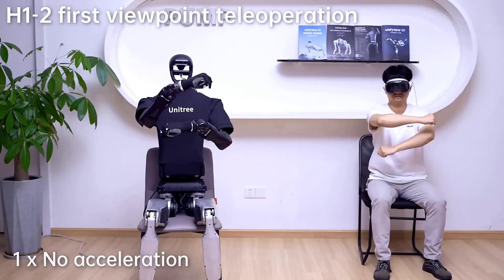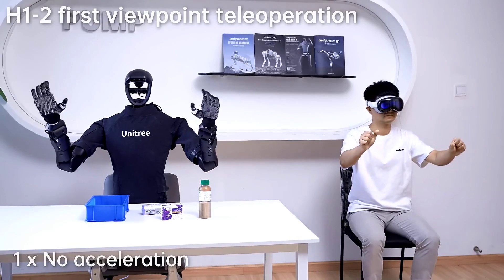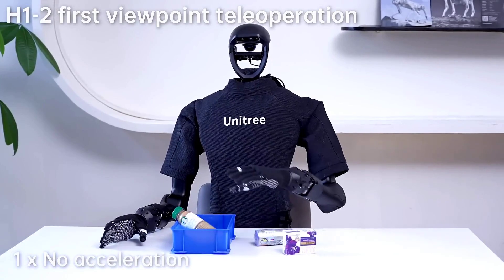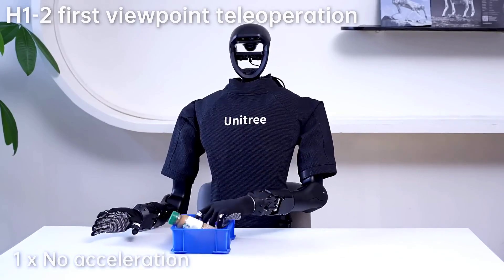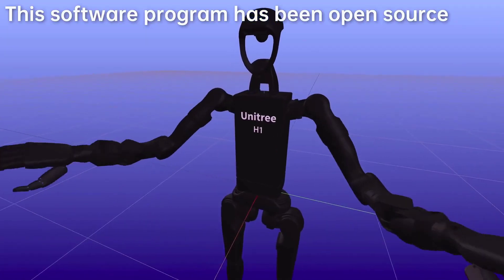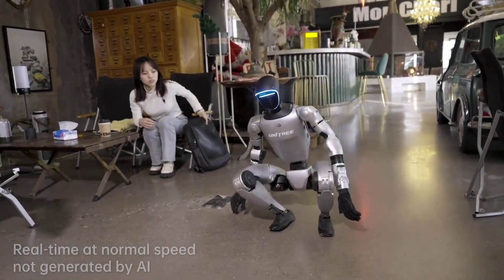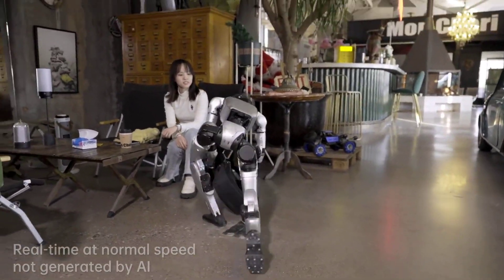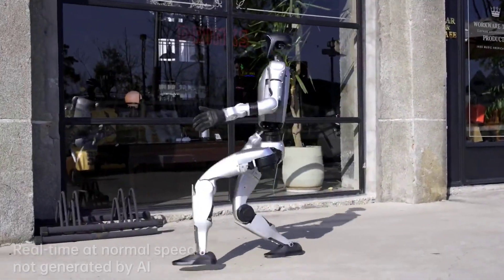What excites me most isn't just the flips and flare. It's the idea that we're finally seeing robots that move like us, and more importantly, learn like us. That's a massive step forward. Because once a machine can move through our world the way we do, it opens up a whole new universe of possibility. So, what do you think? Is this just a cool viral clip? Or is the Unitree G1 the first real glimpse of our future companions — robots that aren't just smart, but graceful, agile, and maybe even a little entertaining?